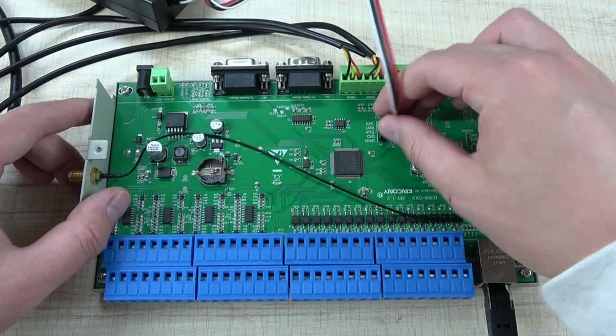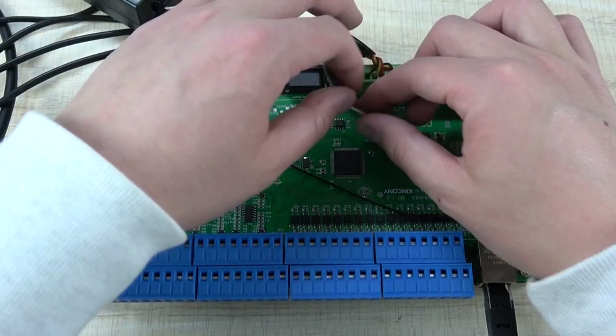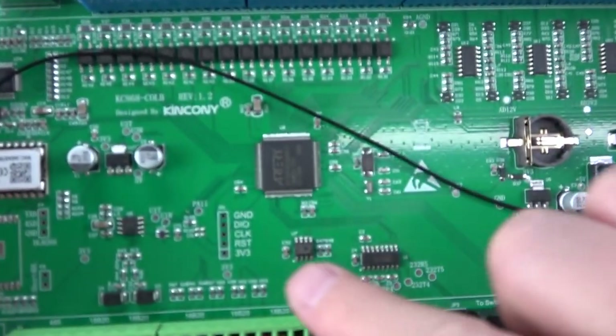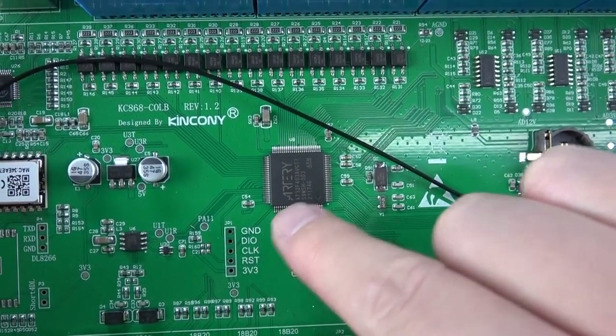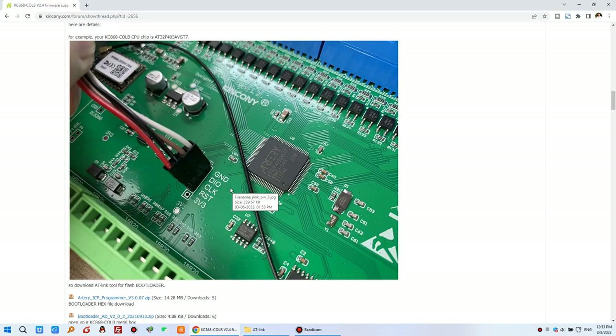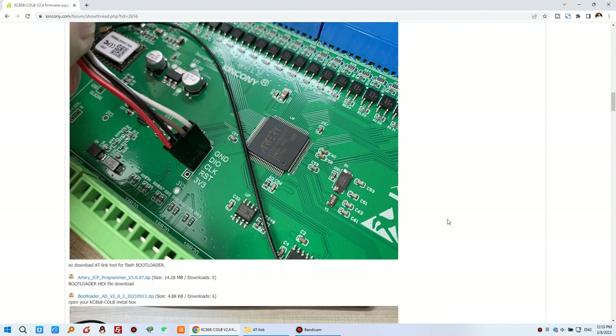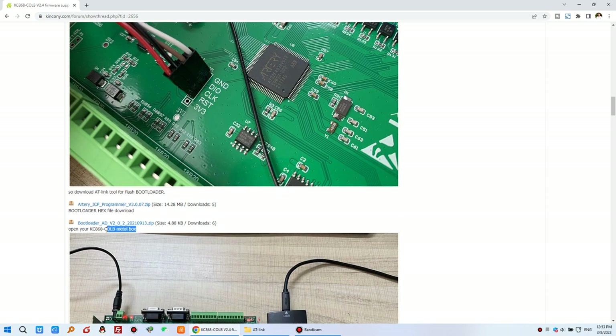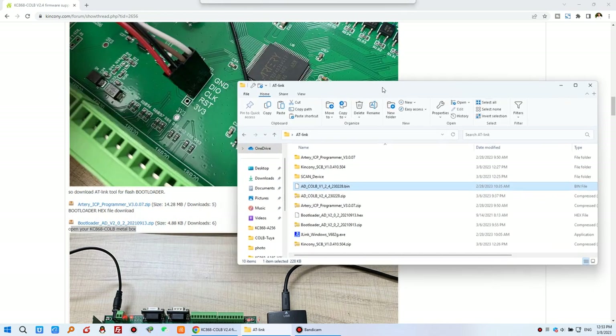We need to do two steps. First, download the bootloader because the bootloader has been updated. Second, download the bin file. I have already downloaded both files to my computer. Connect the J-Link cable to the interface, then open the ICP programmer software. You need to install the driver first — my computer already has it installed — then open the .exe file.